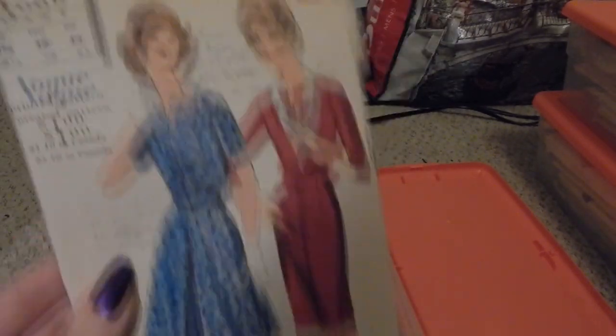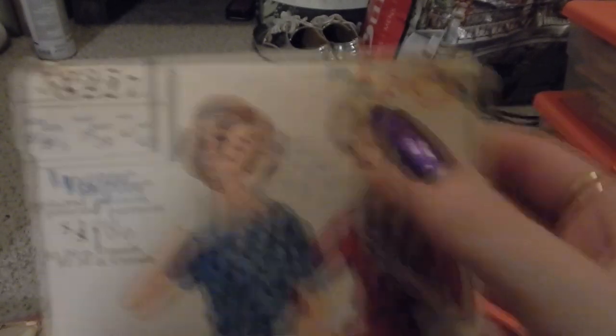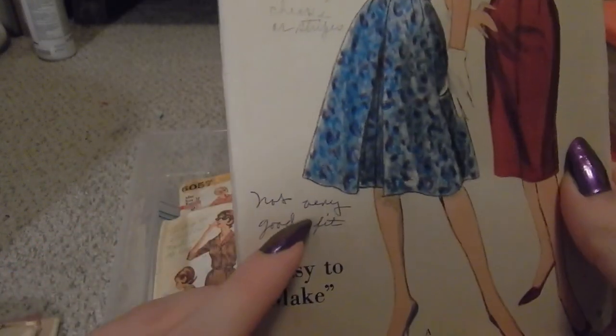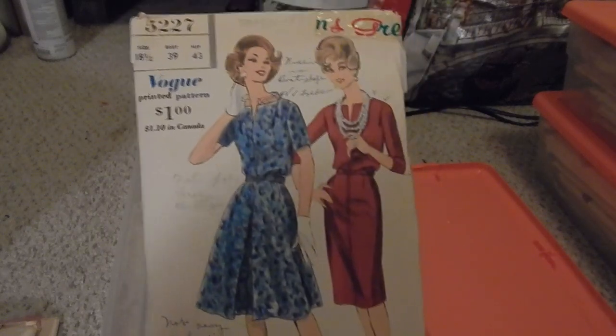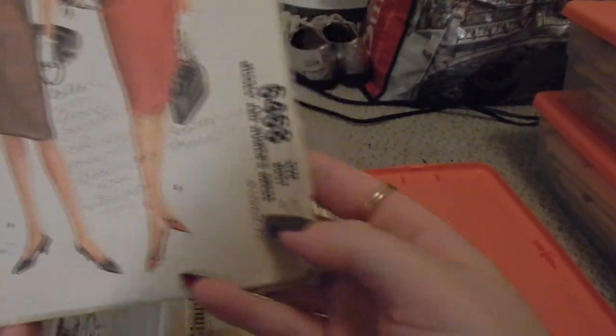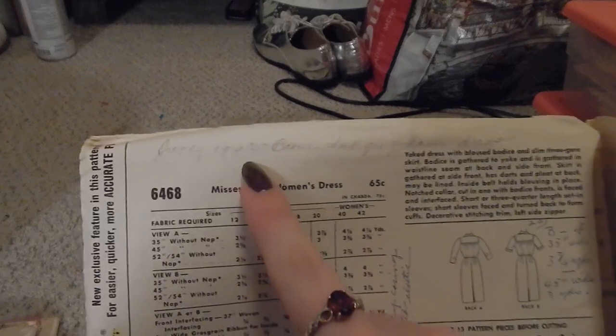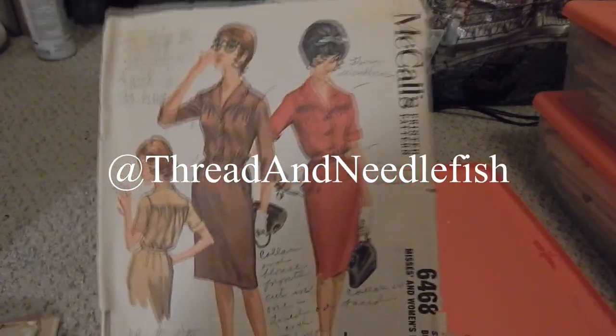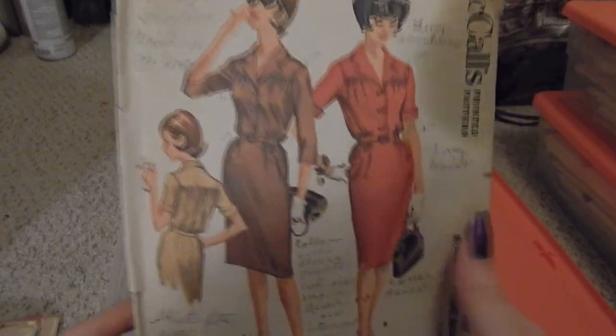Vogue 5227 was made in May 1961. It says 'not very good fit' so this will be fun to eventually make. It's a little cocktail dress. Next is McCall's 6468, which I made very recently — dated June 1963, a brown check gingham dress. I didn't make a video on this but I posted a lot about it on my Instagram at thread and needlefish; there's a highlights reel called 'Vintage Blue.'